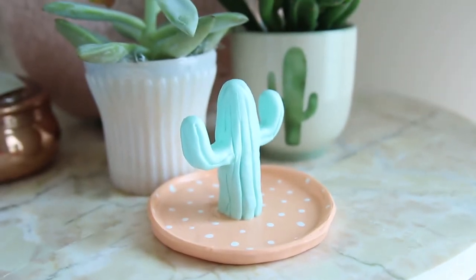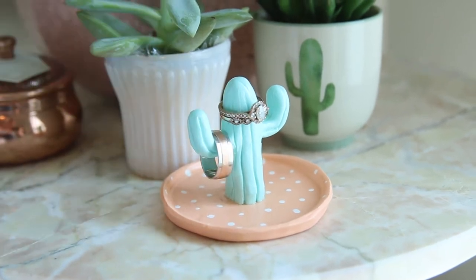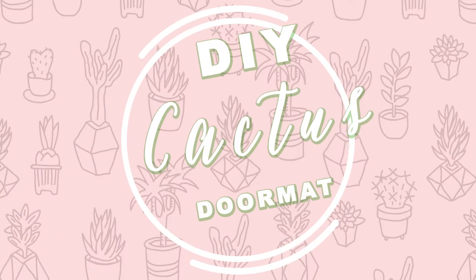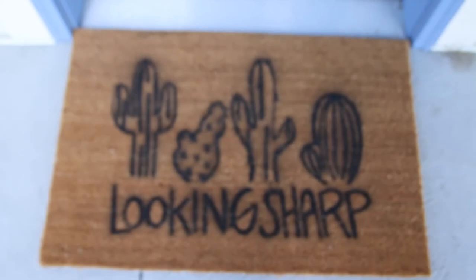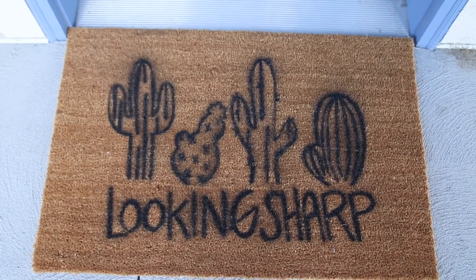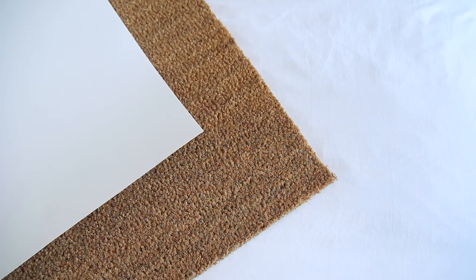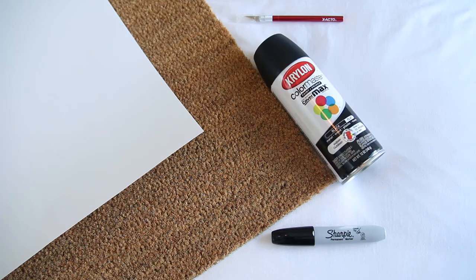I think this turned out so cute and me and my husband have really been enjoying using it. For the next DIY we are going to be making this cactus doormat. The things you will need are a plain doormat — I just got this from IKEA for ten dollars — a white poster board, a sharpie, an exacto knife, and some black spray paint.